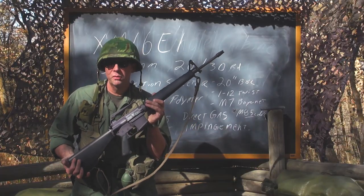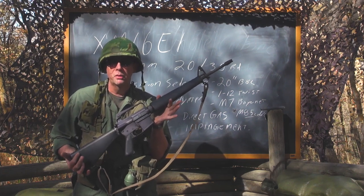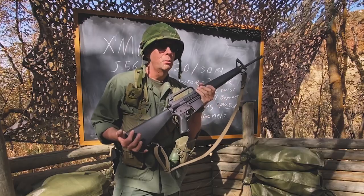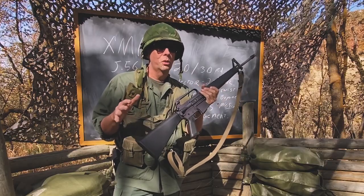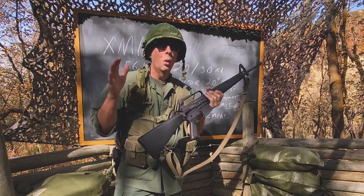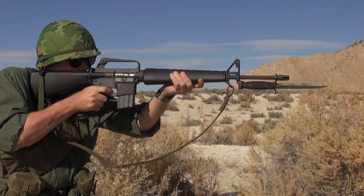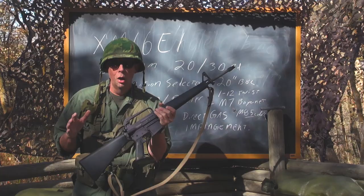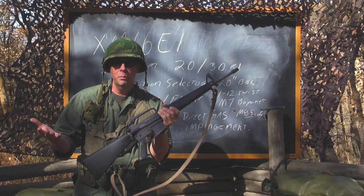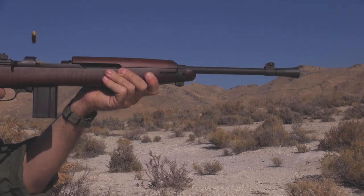The original AR-15 — AR stands for Armalite Rifle — the Armalite Rifle Model 15 was designed by Gene Stoner and his team. The original team started working on prototypes in the late 1950s and into the early 1960s. What was unique about this weapon system was that they started using new materials. All of our old World War II guns were steel — either stamped or machined — and hardwood. Lots of steel, lots of hardwood.